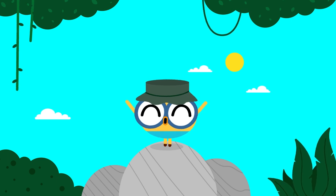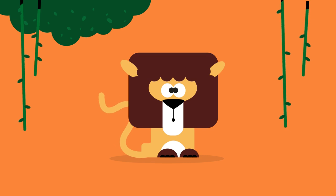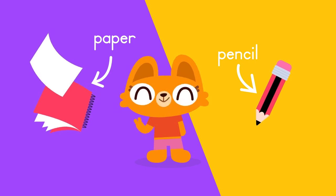Hey there, Bingo Kids! Are you feeling a little wild today? Because we're about to learn how to draw a lion. Grab some paper and a pencil, and let's get started.